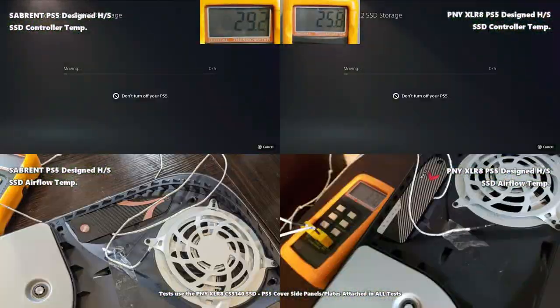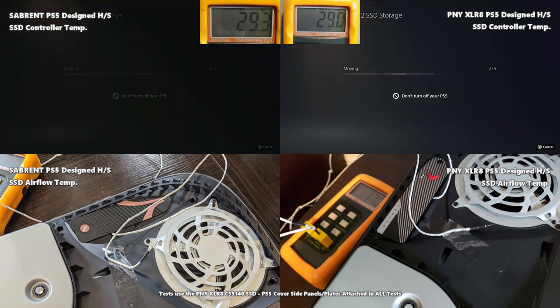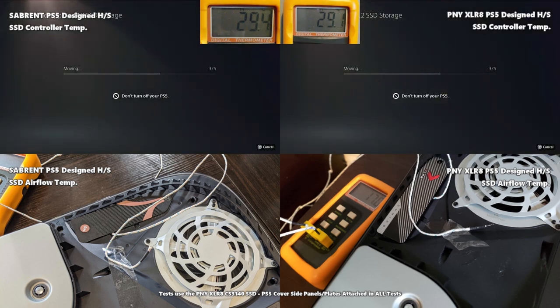Finally we moved games back onto the PS5's internal SSD. Although both had been quite comparable, this is where a slight difference grew over time. The PNY started at 25.2°C and the Sabrent at 29°C, clearly indicating that during the short downtime between tests the Sabrent wasn't shedding heat as well as the PNY. The transfer took around 24 minutes. By the end the PNY reached 29.5°C and the Sabrent 29.9°C — very similar — but the PNY had increased by 4.3 degrees while the Sabrent increased by just 0.9 degrees.